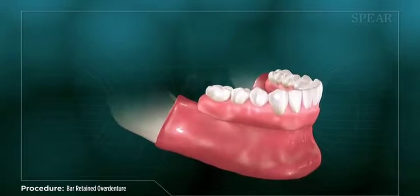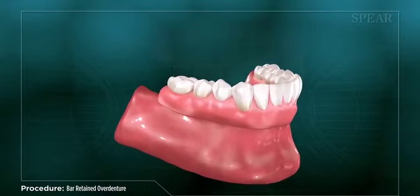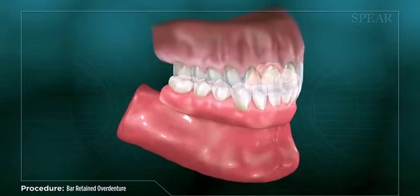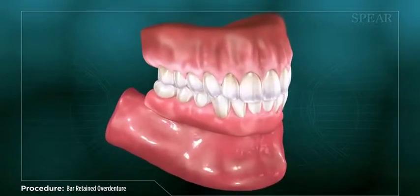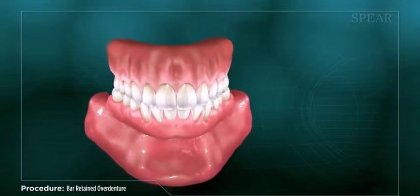With the process completed, you will have a removable restoration specially designed to replace your natural teeth in a way that greatly improves your appearance, with the added advantage of clipping to a fixed structure in a way that limits denture movement and promotes optimal function when eating or speaking.